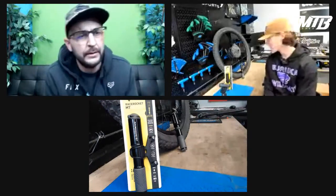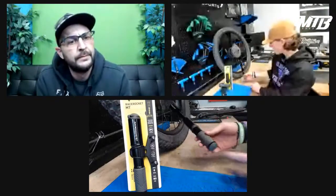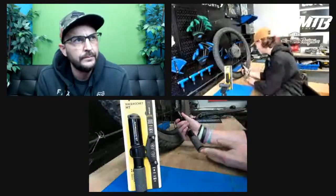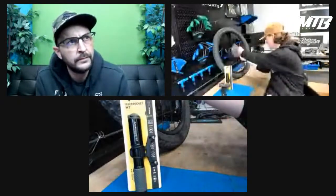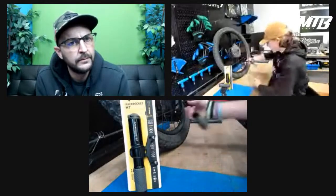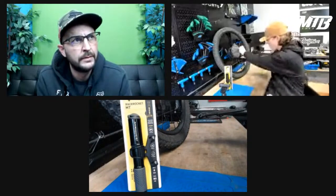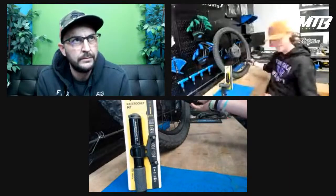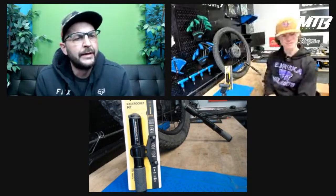Riley's thoughts on the Race Rocket: 'I love this one because not only is it a compact pump, it also has a bigger barrel so it can pump up faster. The smart valve makes it easier between Presta and Schrader, and mostly this flexible hose is really nice — I can pump it here, I can pump it there, I can pump it really anywhere. A lot of other pumps you have to be in a very specific spot and not move at all. This one you can move everywhere, makes it a lot easier to get back with the group.'